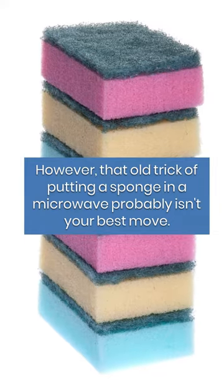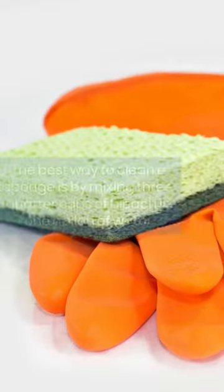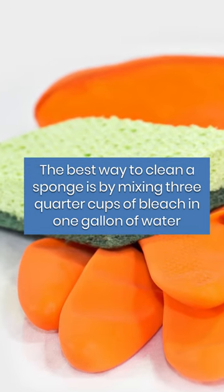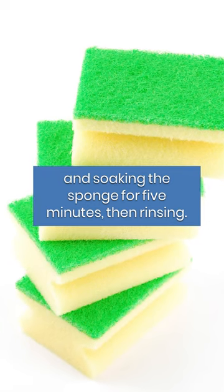However, that old trick of putting a sponge in a microwave probably isn't your best move. The best way to clean a sponge is by mixing three quarter cups of bleach in one gallon of water and soaking the sponge for five minutes, then rinsing.